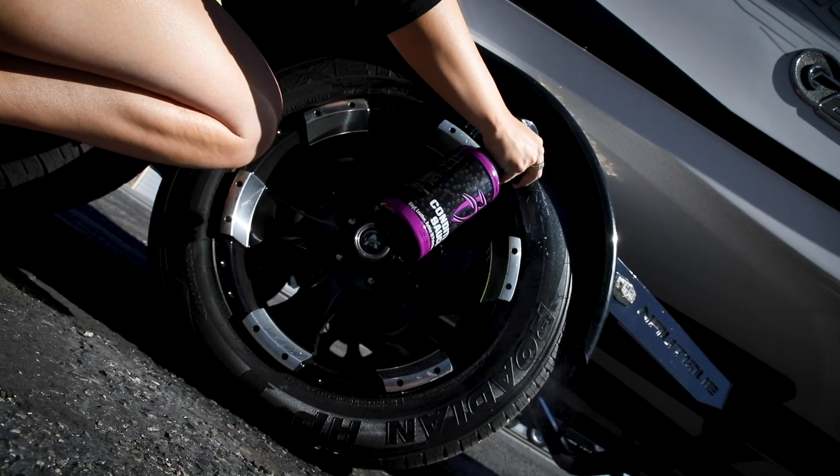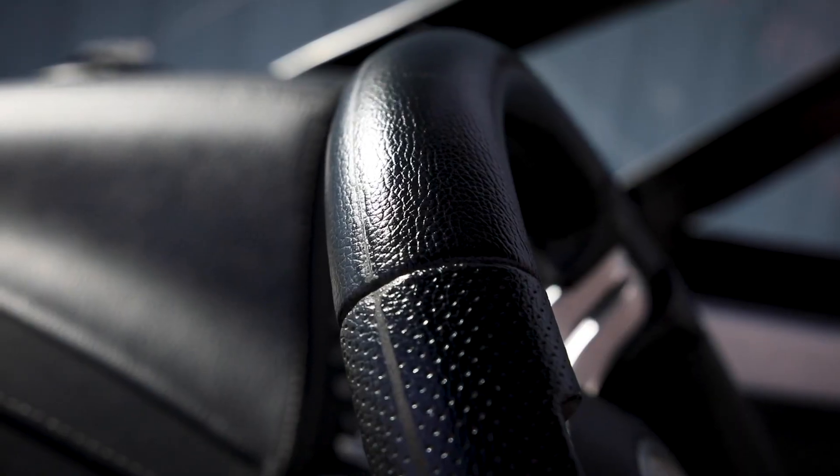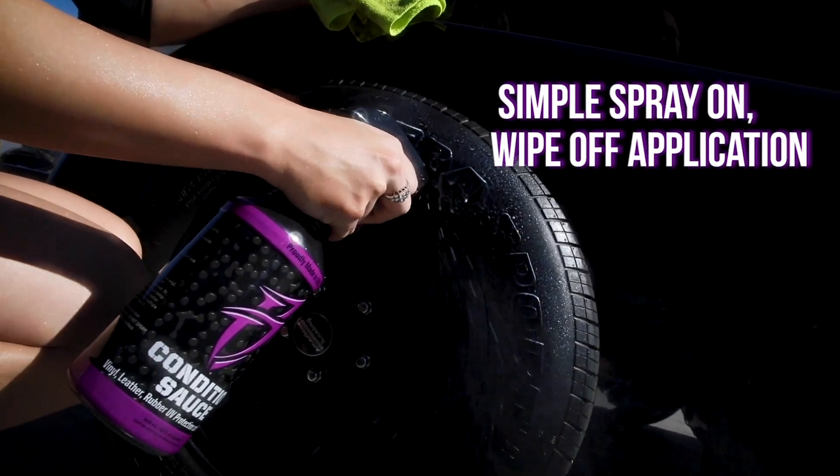You wouldn't think of sitting in the sun all day without protective clothing or sunblock. Your boat needs protection too. Unlike generic surface dressings that leave greasy, slippery residue, Condition Sauce is a functional UV protectant designed to block the sun's harmful rays.